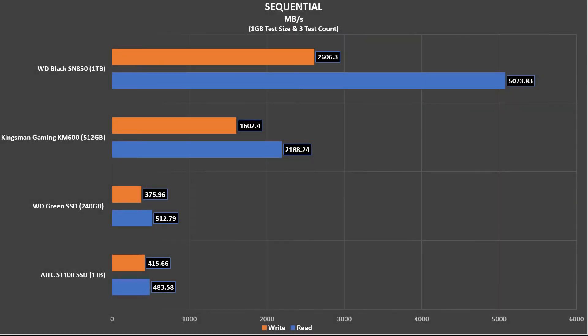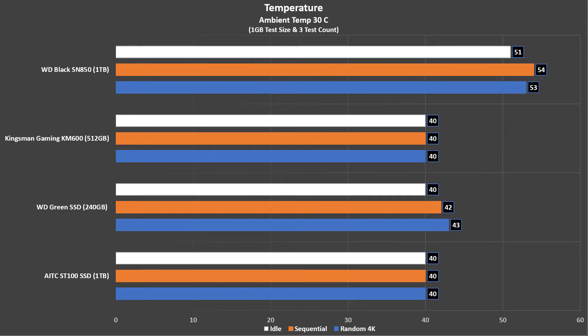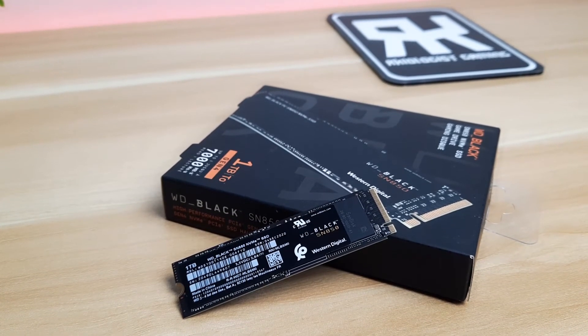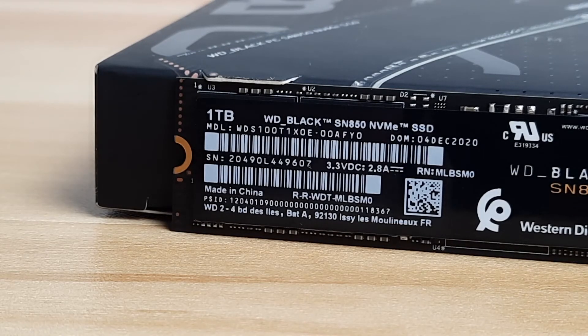Here are the benchmarks. The WD Black SN850 does deliver the performance as what Western Digital claims. But is it worth it? It depends. If you are a gamer and you use your PC solely just for gaming, you will hardly notice a difference compared to the SSDs I compared.